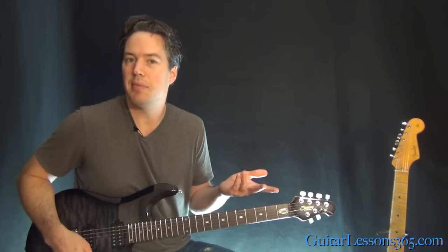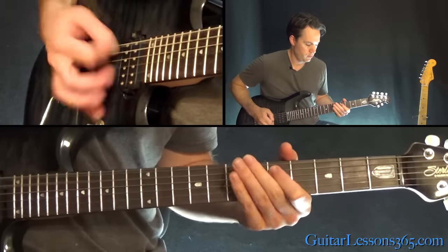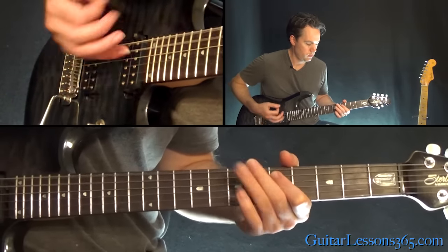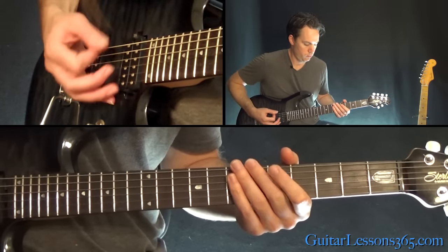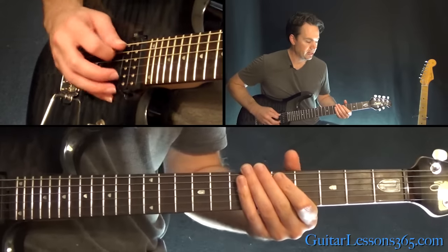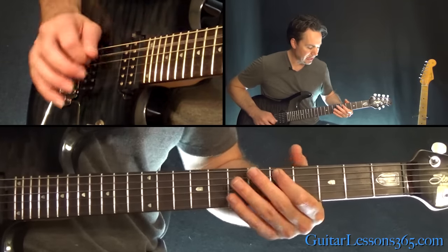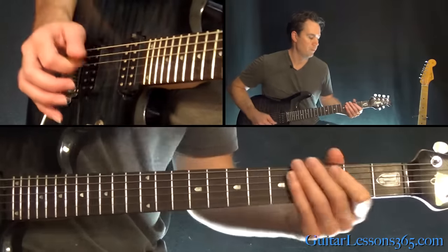You do that turnaround lick and then we play the same thing as the intro for the verse. At the very end of the verse, we have a little ending: that's the 5th fret on the A string, back to the low E, back to that 5, pick it again, and 5-7. That takes us into the pre-chorus, which sounds like this.